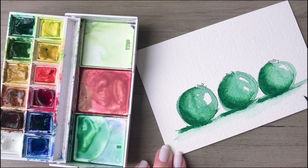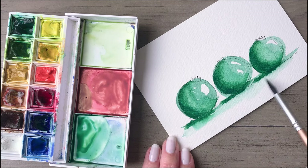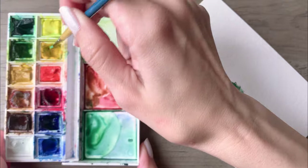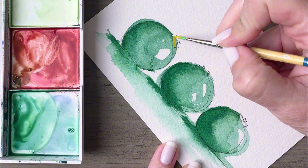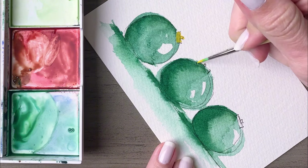Pick up a bit more clean water on your brush, and then while the darkest shade is still wet, pick up a little bit of that along with the clean water and extend it downward on the painting. That further emphasizes that these ornaments are sitting on some type of ground or tabletop. Let the green dry completely.